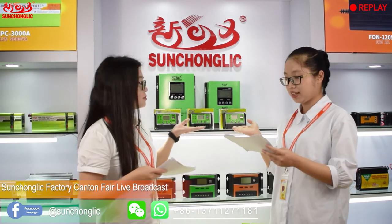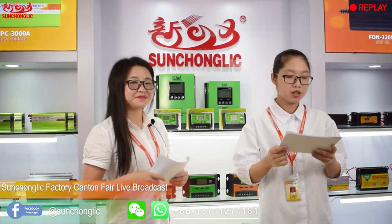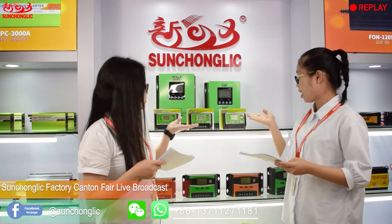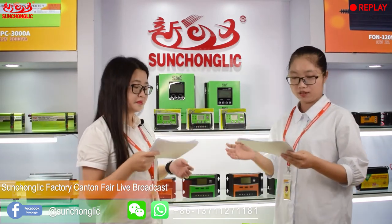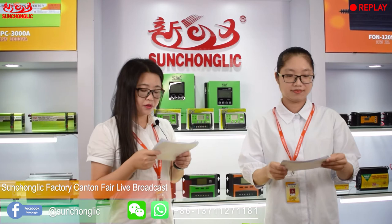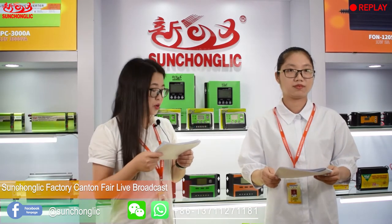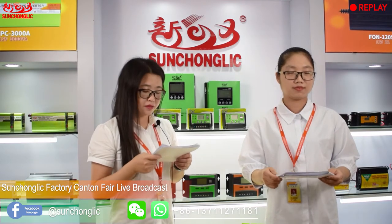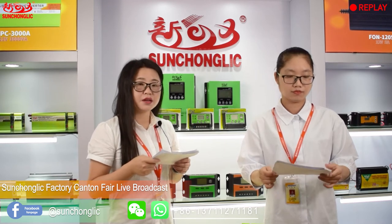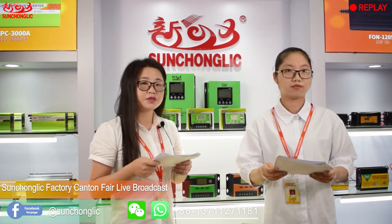Here is our FT2C solar controller. The solar controller can be applied in the home, farm, office, and industry. As you can see, it is green and black in color — it is fashionable. Green color is our favorite color, and now many customers want to OEM the green color. Our FT2C series has three models: FT2C 1210, FT2C 1220, and FT2C 1230. It supports 12V or 24V system voltage, with rated currents of 10A, 20A, and 30A.